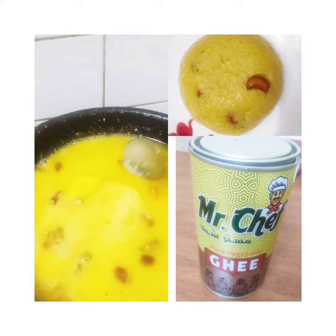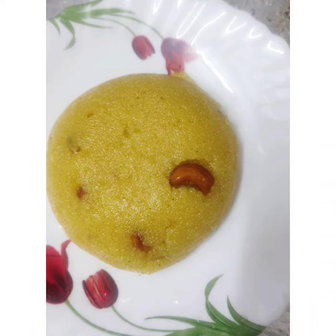Hi friends, now we are going to make a sweet, a quesadry bath. This is Sheera. This is a special food for Karnada.